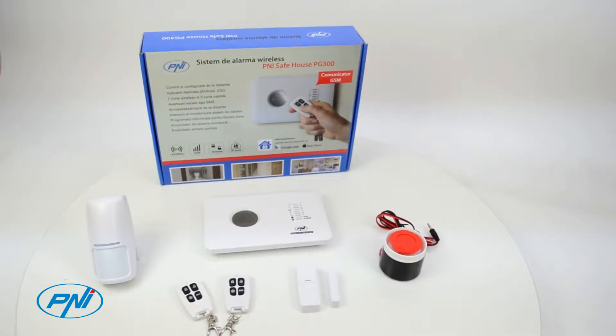The system features a dedicated application, PNI Safehouse, for Android and iOS operating systems, that can perform settings, monitor, arm and disarm the system. You also have a package, and you can also add two remote controls to the system.